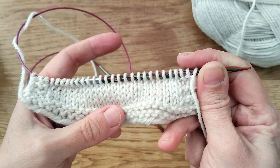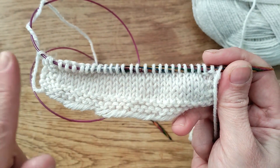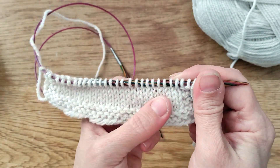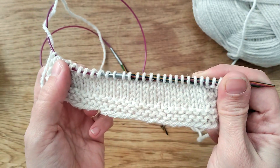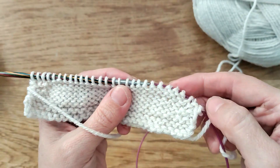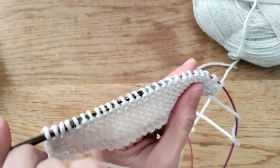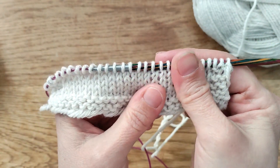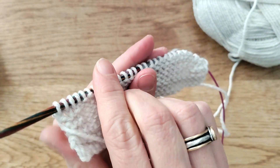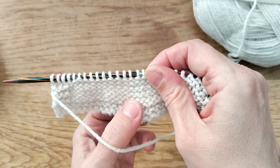If your pattern says to knit in stockinette and you are knitting flat back and forth on rows, you will be knitting along one row using the knit stitch, and then after you turn your work you will be knitting purl stitches on the way back, continuing back and forth like that.